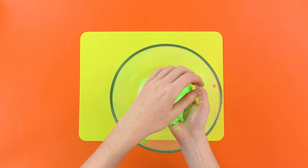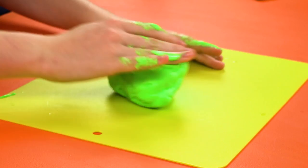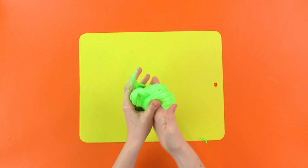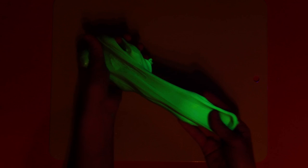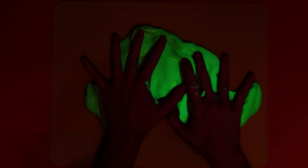Look at how squishy it is! We can flatten it, roll it into a ball, slice it! And if we turn off the lights and shine our UV flashlight at it, you can see that it glows in the dark! How cool is that? I wish I could make some slime — mine just goes out of my nose! Thanks for watching! Don't forget to like this video and subscribe to the channel for more Mad Balls mayhem and fun! Bye!